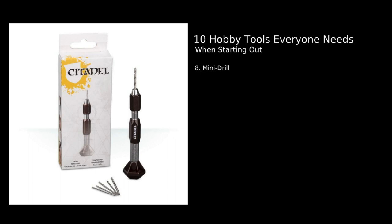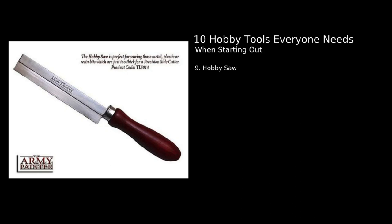Number nine: the hobby saw. This is definitely not the most necessary tool if you're mostly dealing with GW plastics, but for things like Forge World resins or other companies' miniatures, hobby saws are really useful. Use this when something is too big to simply press through with a hobby knife — it's a much safer approach. Hold the model or put it in a vice and use the saw to make the cut. Trying to force large pieces with a hobby knife is dangerous — I've seen people nearly get shards of broken blade in their eye.